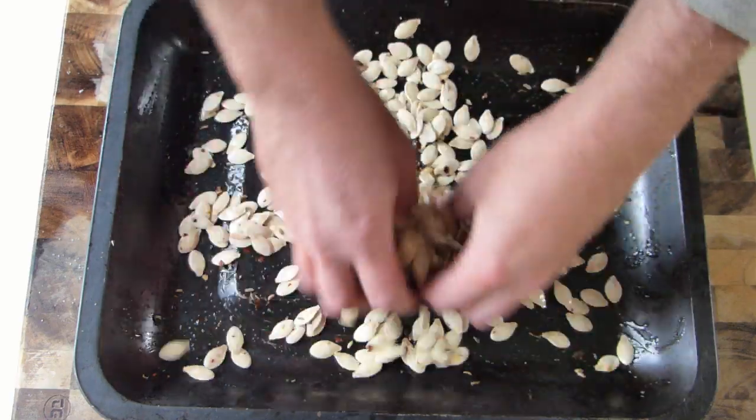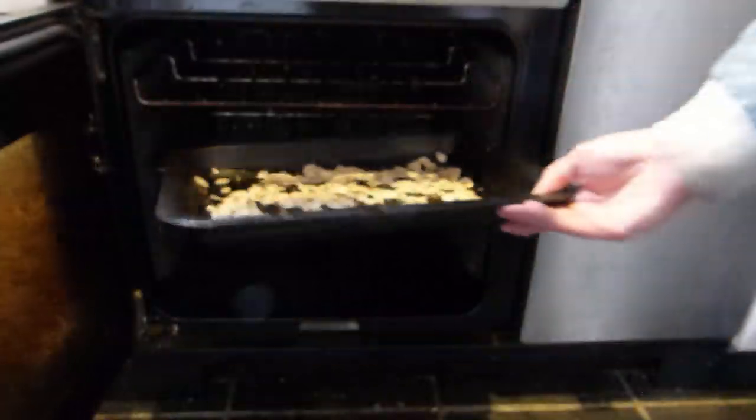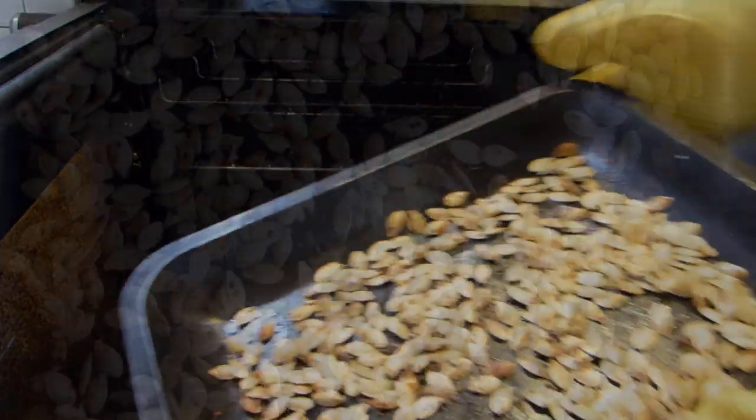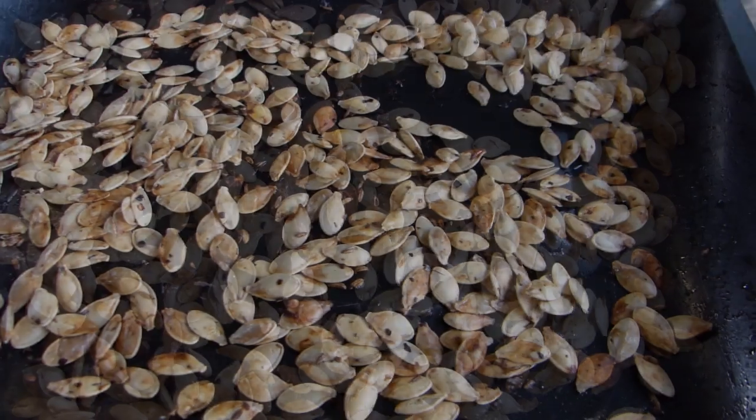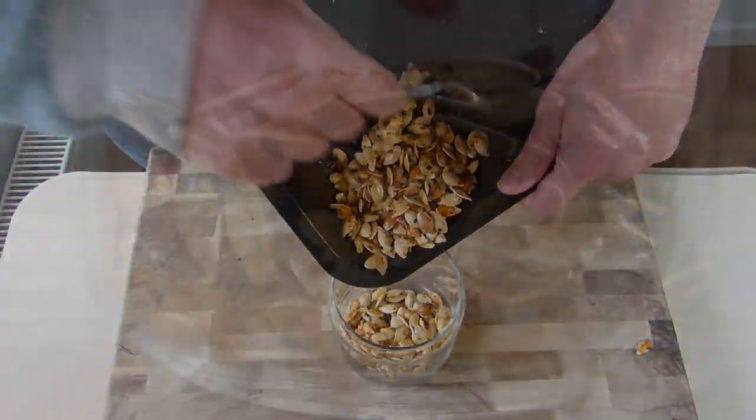Roast them in the oven at 350°F for about 10 minutes. Once the seeds are golden, take them out of the oven and leave them to cool down completely, before storing in an airtight container — if you can resist eating them there and then, that is.